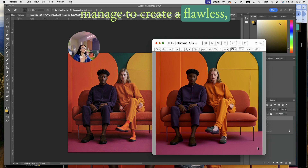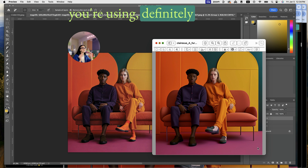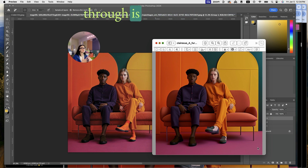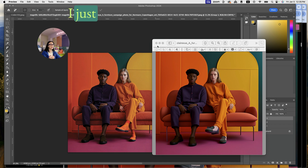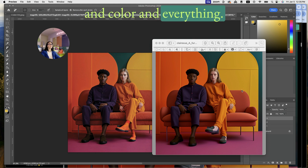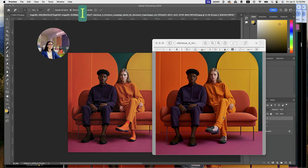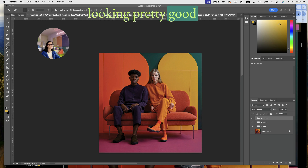If you can manage to create a flawless, near-perfect image within the image generation tool like Midjourney or others, definitely do that. But sometimes you really like the image and can't fix the little details within Midjourney — that's when I go through this process. In this case I liked everything: the setting, the couch, the background, the color, the outfit. It was just a few weird details I needed to retouch.